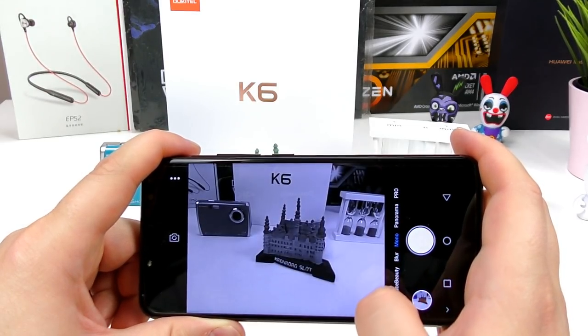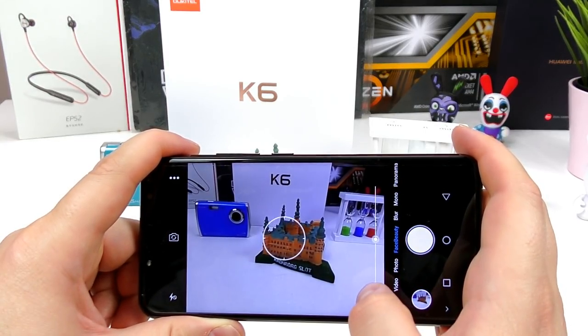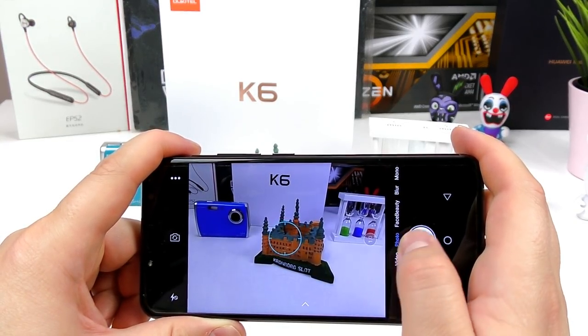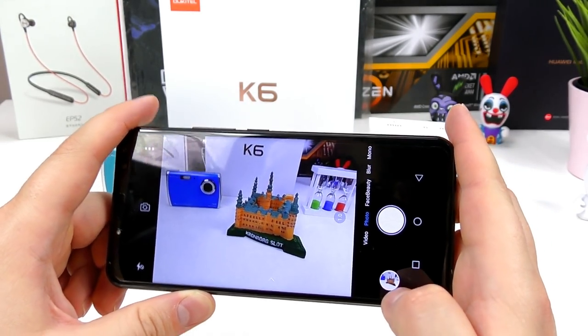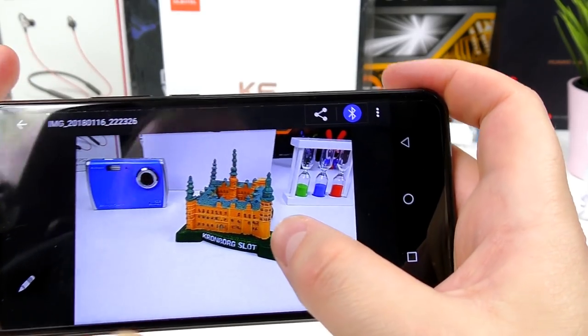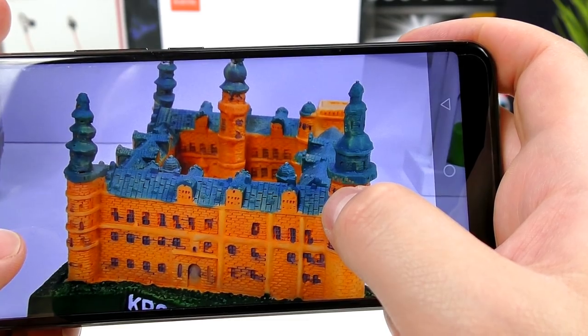I need more time to fully test the device. The cameras are perhaps the same ones as the Okitel Mix 2, so expect similar camera quality — probably not amazing cameras, but definitely okay for daylight and some indoor shots. I'll have to do a full review on that next week.